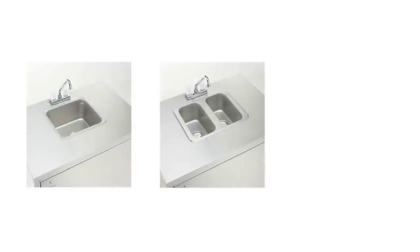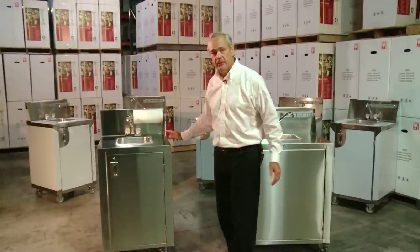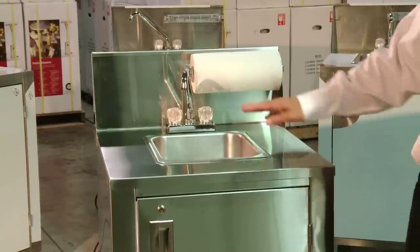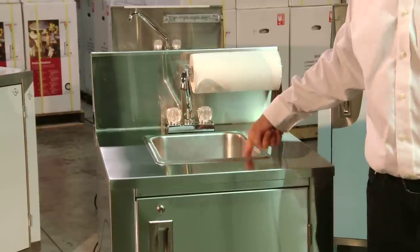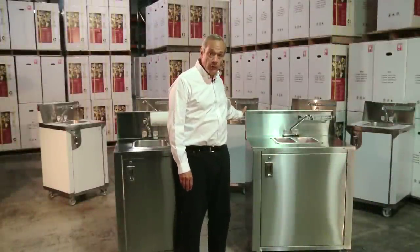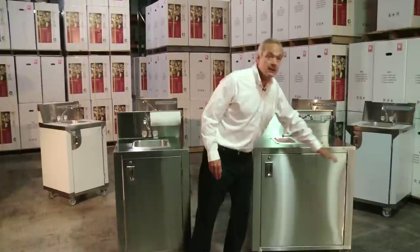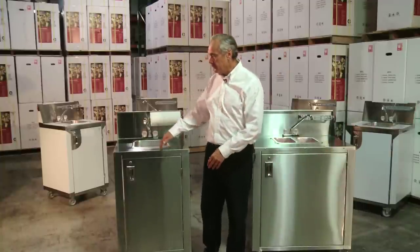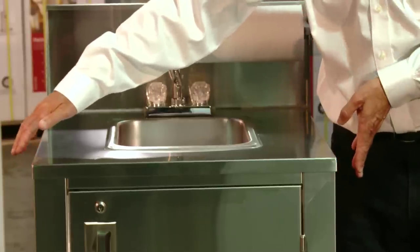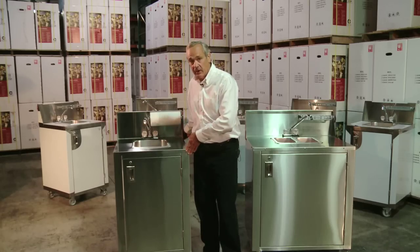Our product ranges from a one compartment sink, a two compartment, and a three compartment. We also have what we call a space saver, available in a single compartment only. Our base units are 25 and a quarter inches deep and 34 and a quarter inches wide. Our space savers are 24 and a quarter — so 10 inches narrower and the same depth of 25 and a quarter inches.